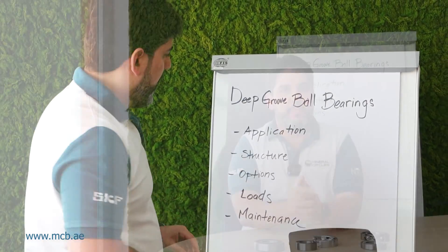Good morning, good afternoon everyone. Today we're going to talk about deep groove ball bearings. Why do we call it a deep groove ball bearing? Because it has a deep groove in it and some steel balls — a very logical name for a deep groove ball bearing.